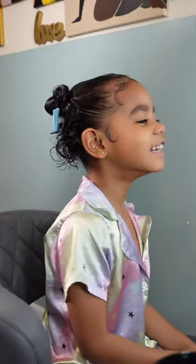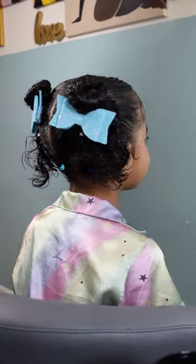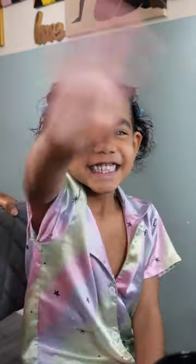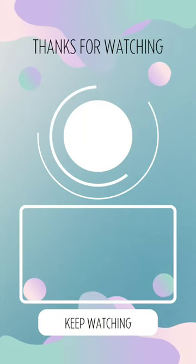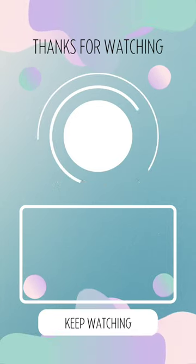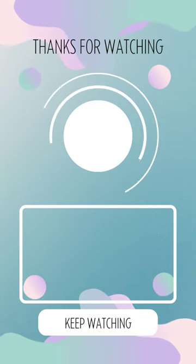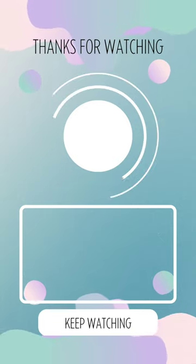Look at that adorable smile! I tried to lay her baby hairs and that's why she was laughing at me — she was like, 'Mommy, I'm gonna need you to stop while you're ahead.' Thank you guys for joining us on another video! We greatly appreciate y'all sticking it out to the end. If you liked it, hit that thumbs up, let us know what content you'd love to see, and leave any questions or comments below. We'll see y'all on another one — be blessed and be safe!